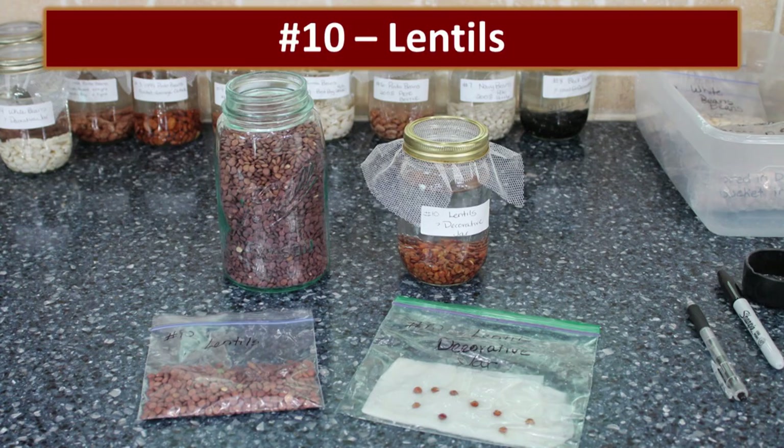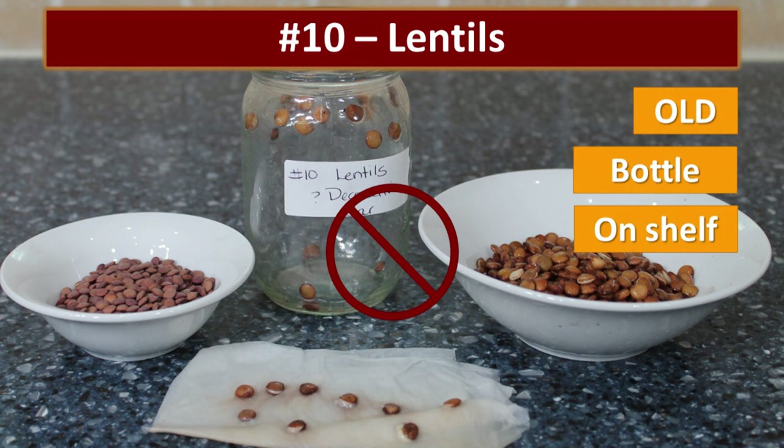The lentils — I'm positive these are ancient — were also in one of the decorative jars. Nothing happened. Nothing at all.